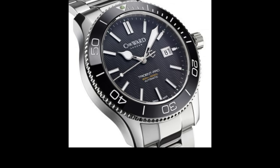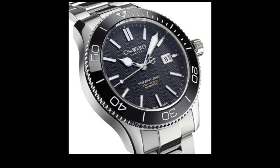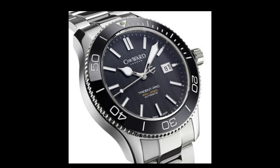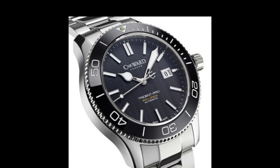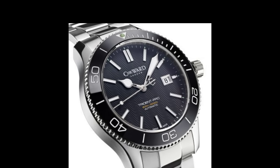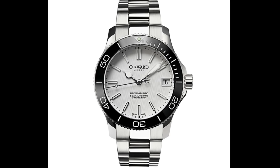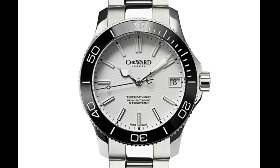Christopher Ward have struck back with a new range of Trident watches. If you haven't heard of the Trident range before, the picture on the screen is a photograph of the standard Trident diver variant, and there are a variety of other variants as well, such as a GMT version and a COSC chronometer version with Christopher Ward's own in-house movement — which is very nice for the price and quite remarkable for a small brand like Christopher Ward.